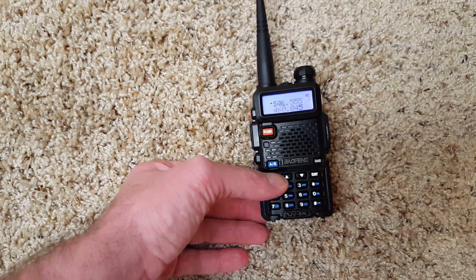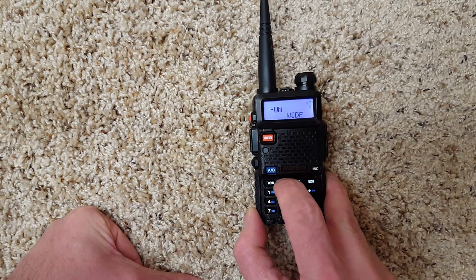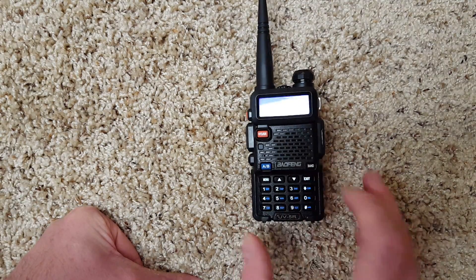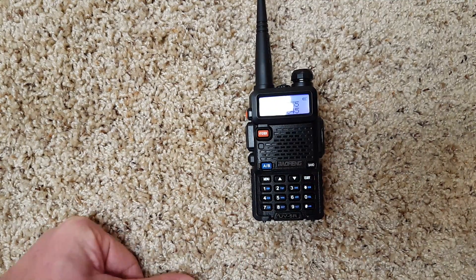It has a menu with 40 menu options, including the reset. Press menu to get in or to change a setting, and press exit to exit.